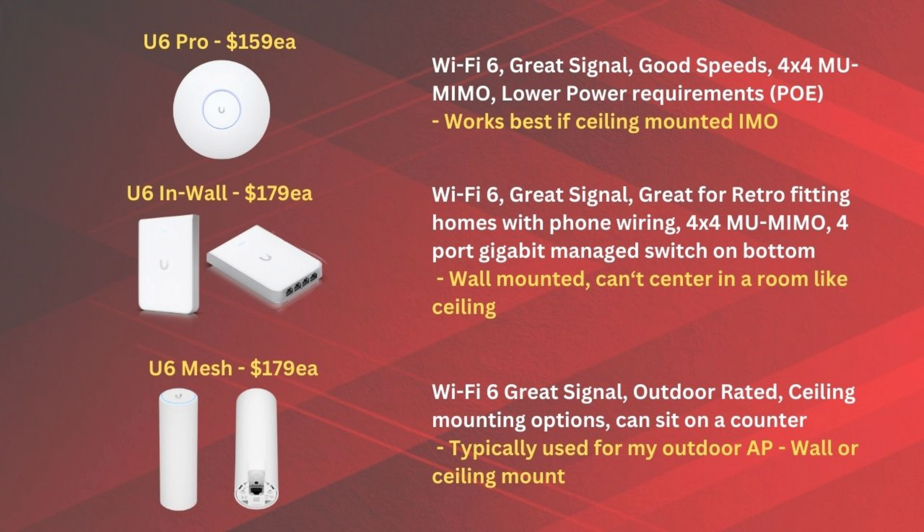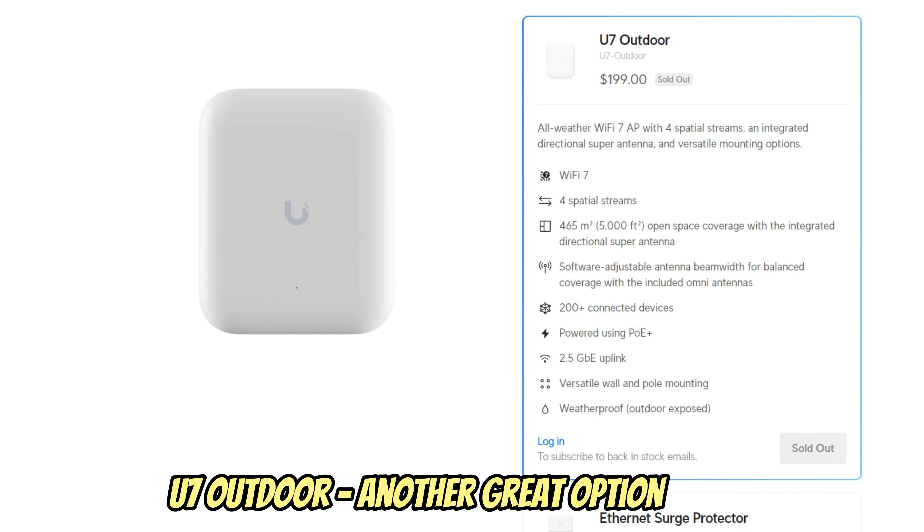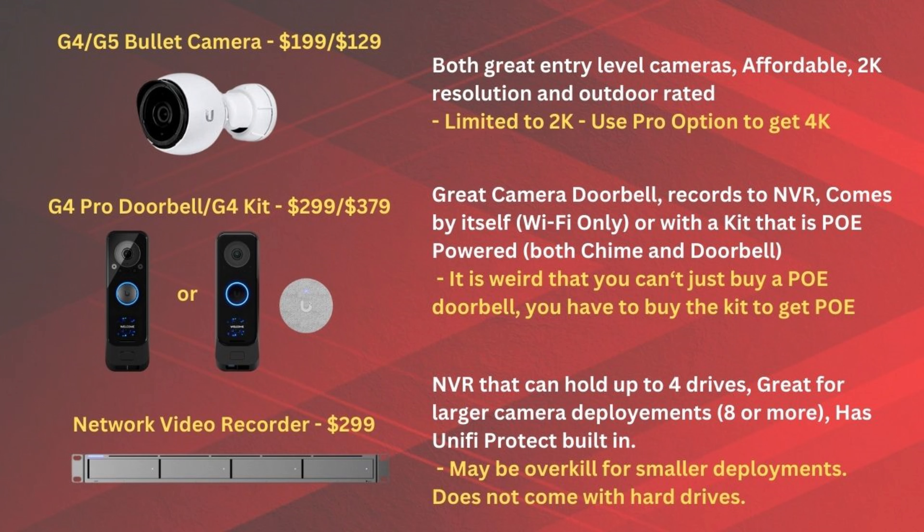The U6 Mesh is great because it has great WiFi signal and is also outdoor-rated — it can be mounted outdoors and get wet as long as it's mounted upright. It's my go-to for outdoor APs, great for back decks, fire pits, or pools. At the time of recording, Ubiquity also released a new WiFi 6 outdoor-rated access point. Their previous outdoor AP only went up to WiFi 5, so if you need a powerful WiFi 6 outdoor access point, check that out.